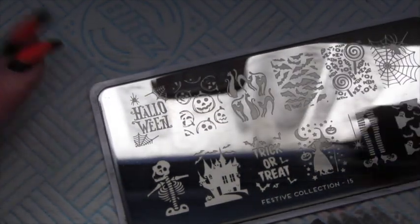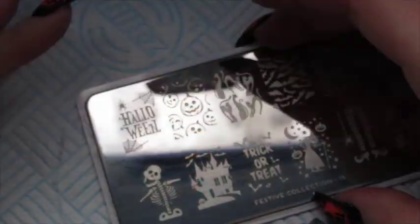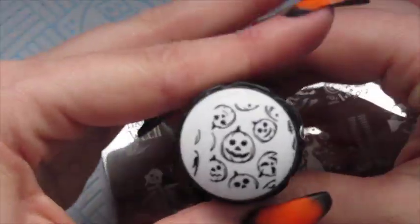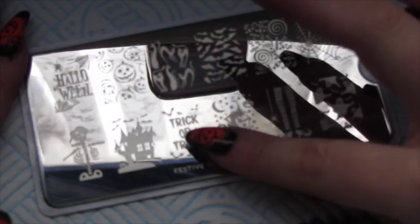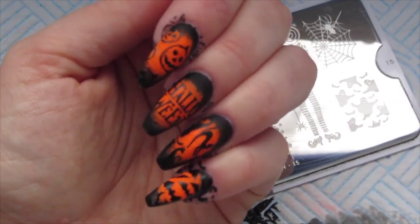For the middle finger we're going to go for the Halloween text, trying to get 'Halloween' right in the middle where that orange bit is. For the index finger we're going for the pumpkins, going from cuticle to free edge. Finally for the thumb we're going for the trick or treat design — same as the Halloween text, we're going to get that right in the middle where that orange bit is.